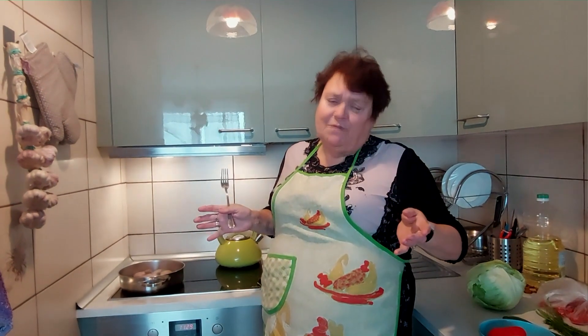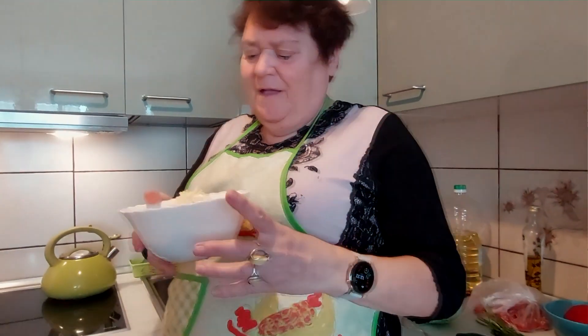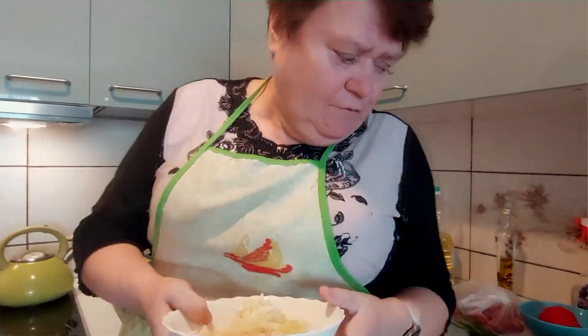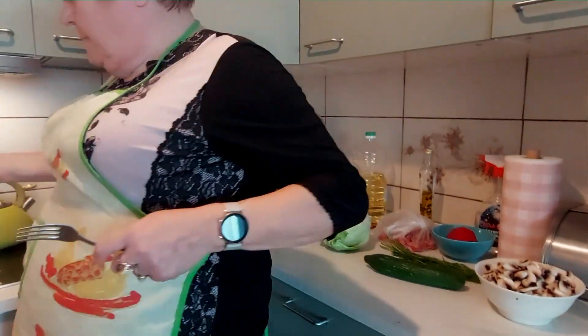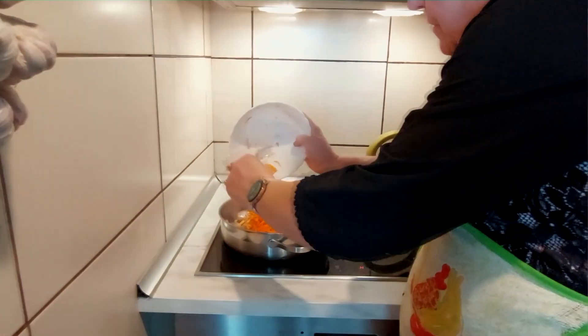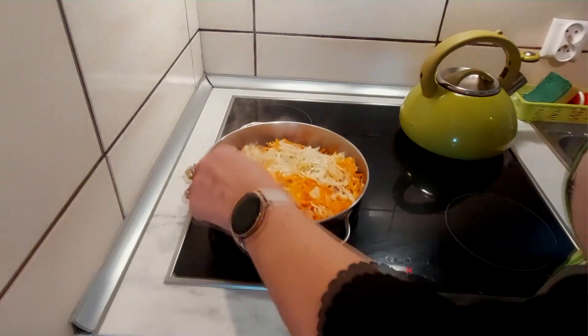I po kolei to zobaczycie jak to będzie. Widzicie jak pięknie skwierczy? Teraz jak to już tak się obsmażyło po dwóch stronach, to ja wrzucę warzywka. Te warzywa teraz nam się pięknie będą dusiły razem z tymi polędwiczkami.